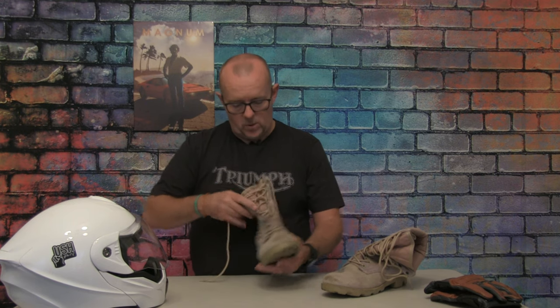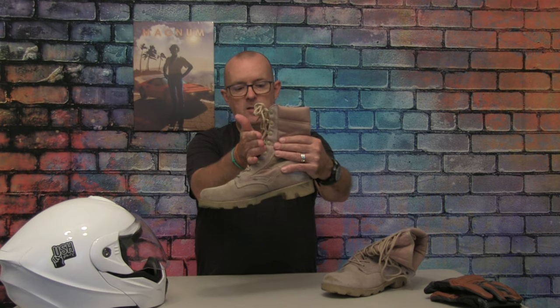They feature a speed lacing system — basically you very quickly pull two laces all the way to the top, then tie them up. I know some of us have had that dreaded curse of having laces wrap around the gear shifter, but with these that's not a problem because your trousers will sit very snugly over the neck of the boots.